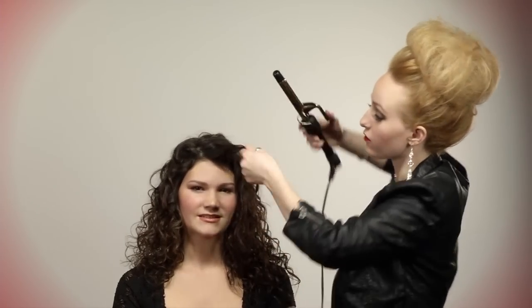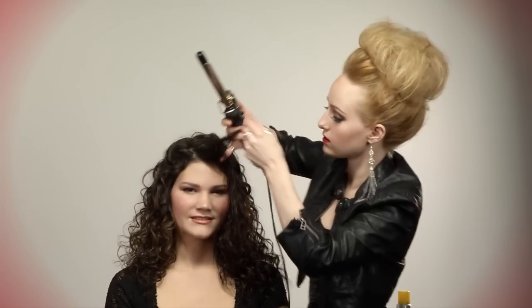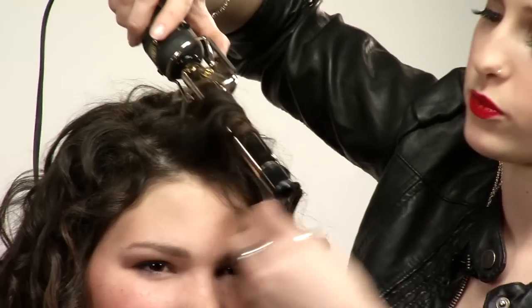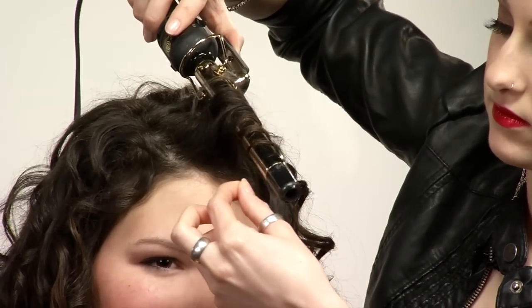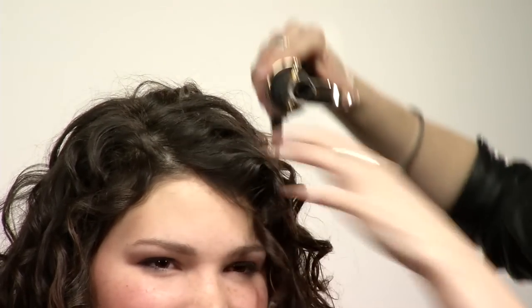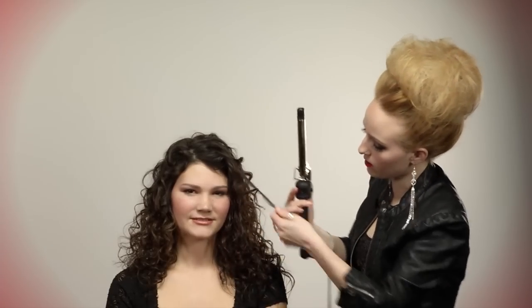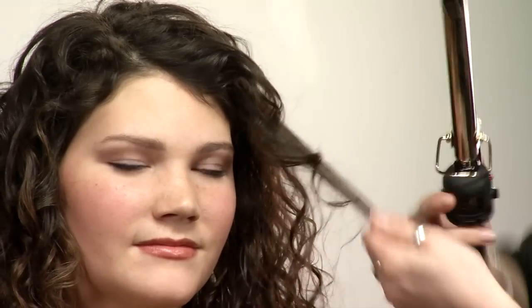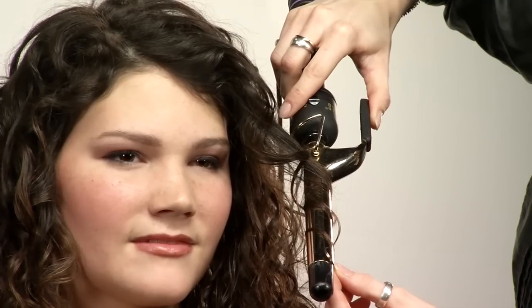Repeating my movements in the front, I want her hair to come away from her face, off base, and just wrap around the iron. Notice that I'm not going all the way up to the scalp, and you can see how beautifully that polishes her curls without making them look like you've set them.